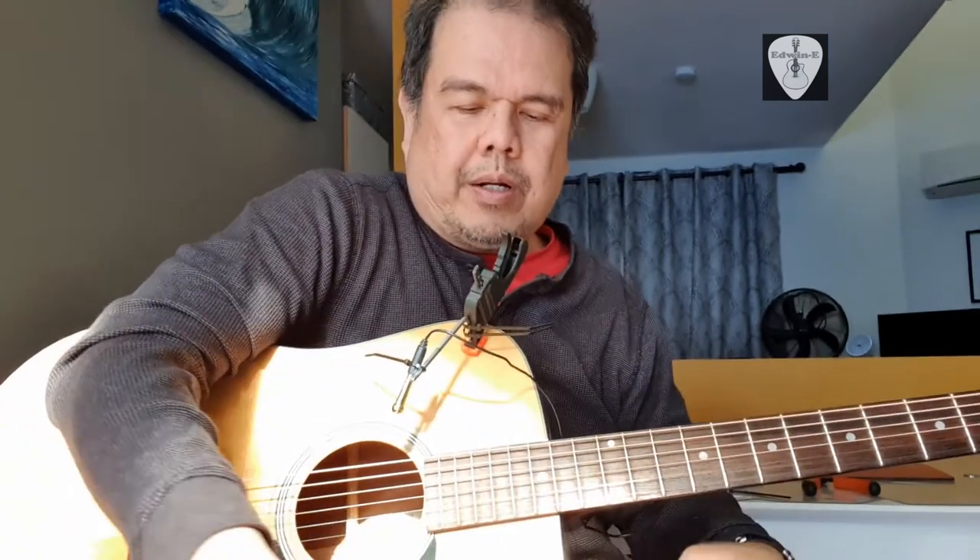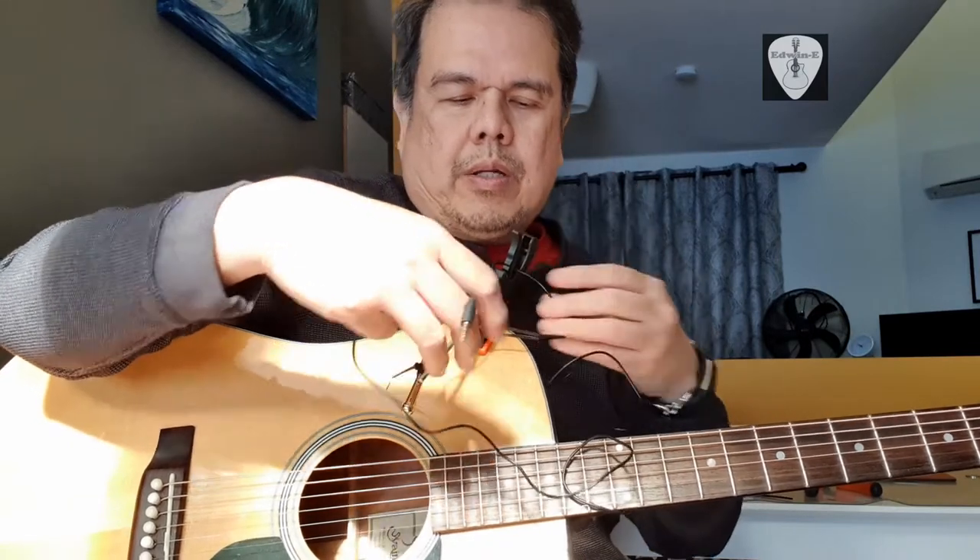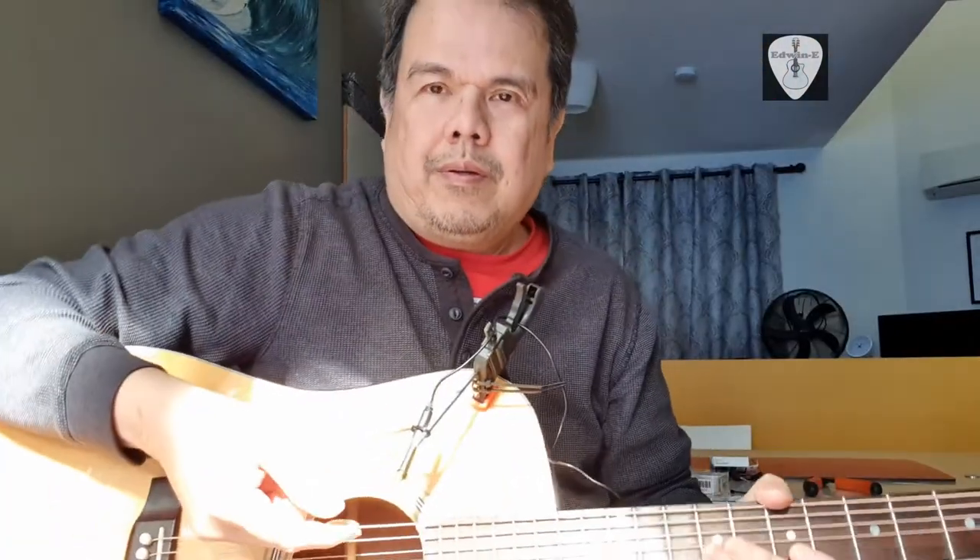I'll cut the cable tie later on, but I want to check it's sounding good first. I'll put the wires here, now I'll connect this jack to the smartphone and you can hear it recording on the mic. Probably you can hear the sound coming from here.